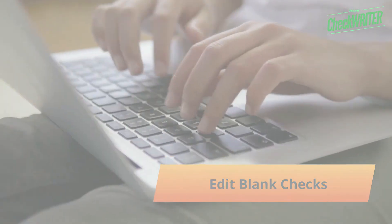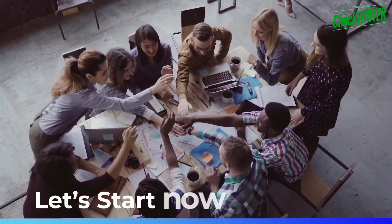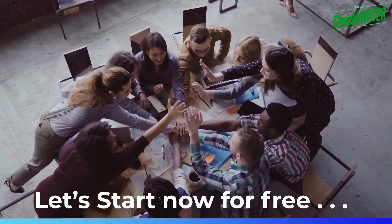You can edit blank checks, prepare checks with your ideas. Let's start now for free with the best check printing software in the nation.